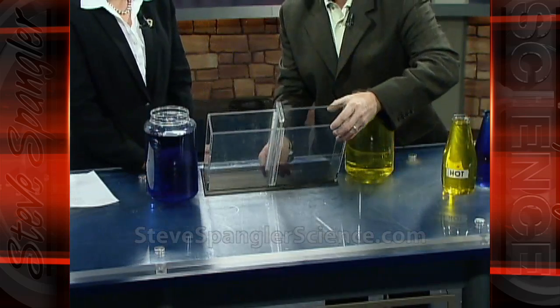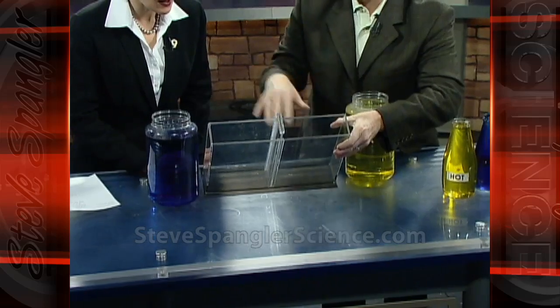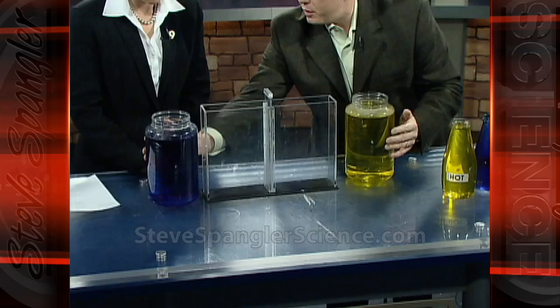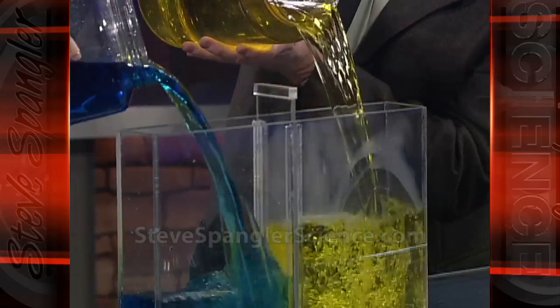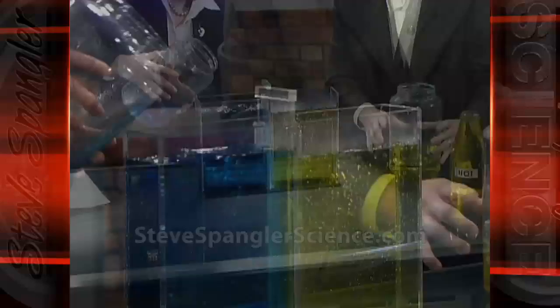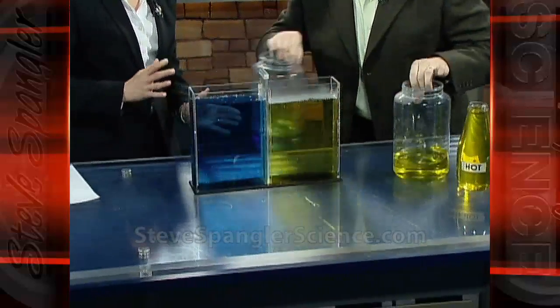Let me show you how we did it. First of all, we have this aquarium that has a divider in the very middle. That's going to be important for you to see here in just a minute, because you're going to put your liquid on the side here. Okay, I'll put mine. Feel the bottle here — that's cold and this is hot. So our viewers just need to know blue is cold and yellow is hot. So turn it upside down, just going to pour it in. Good, and you're just going to fill the whole thing up. Watch this — this will come off to the side.